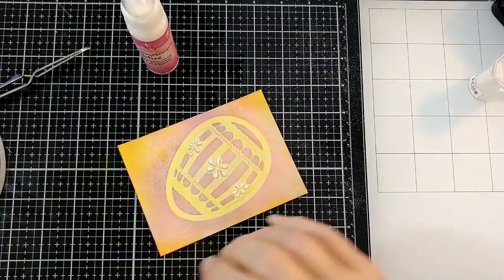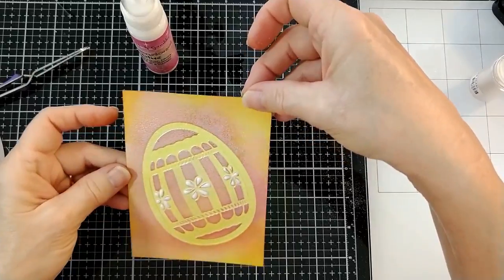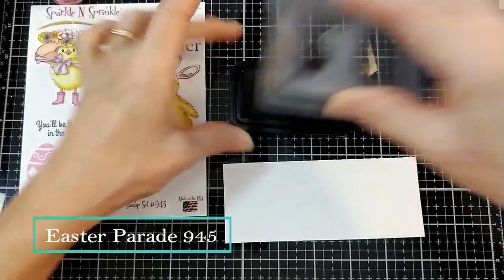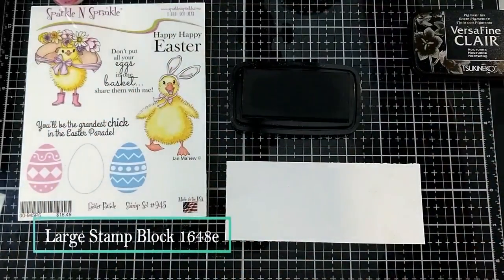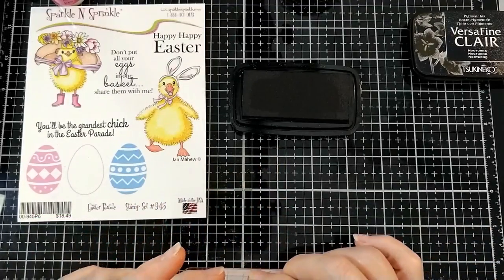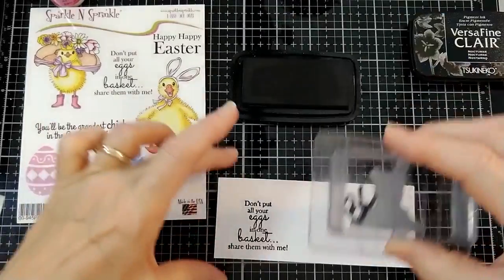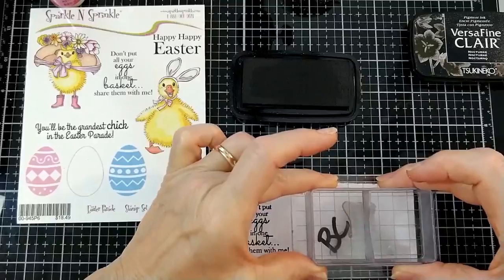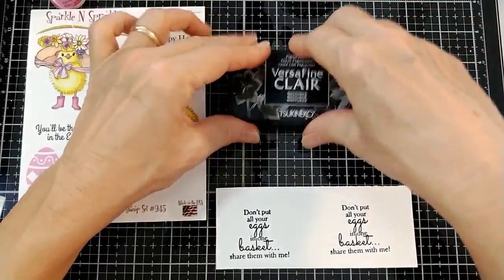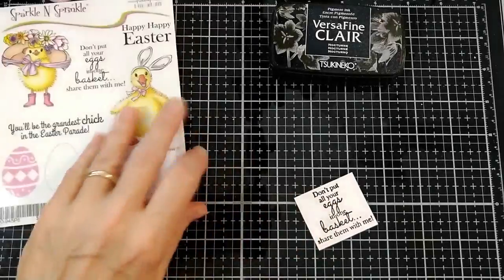And I heat set it. It's got this frosty look to it, but it's cosmic, so it's got kind of a pearlescent rainbow effect. And now we're going to stamp our sentiment, which I used sentiments from the Easter Parade set. This is not included in the kit, and you can use any sentiments that you prefer. Of course, I'm kind of partial to these since I wrote them myself. This one says, 'Don't put all your eggs in one basket — share them with me.' So it's kind of a fun sentiment for a card.